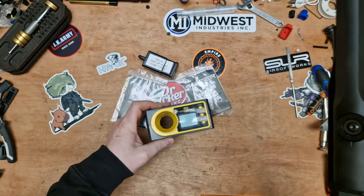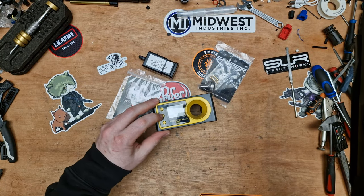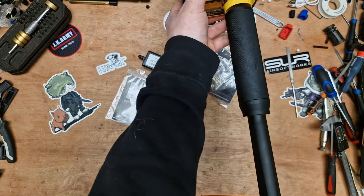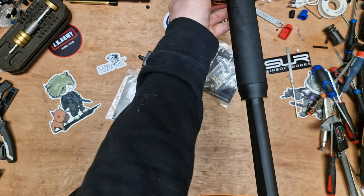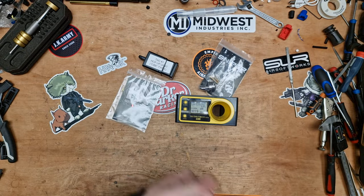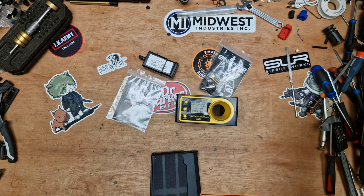These are .43s. We're doing 2.654 joules. It'll be slightly more on the .48s — this thing does joule creep a little bit.